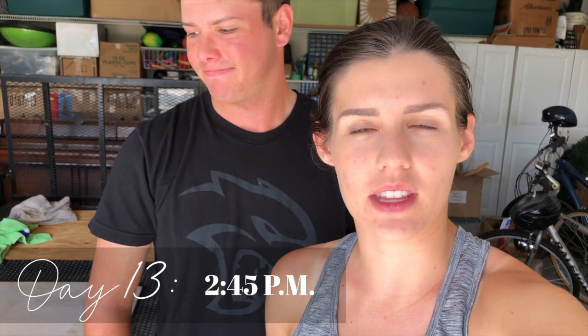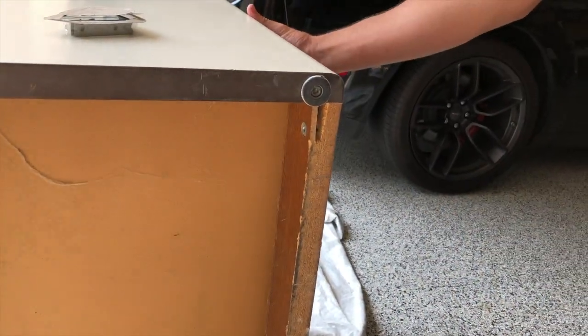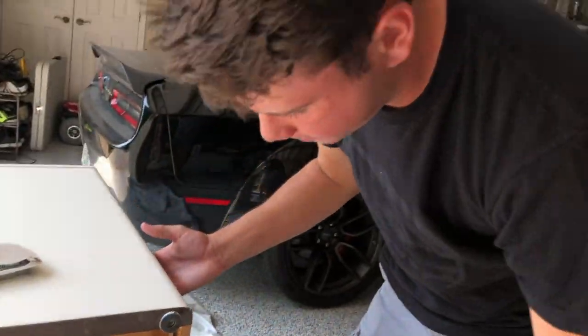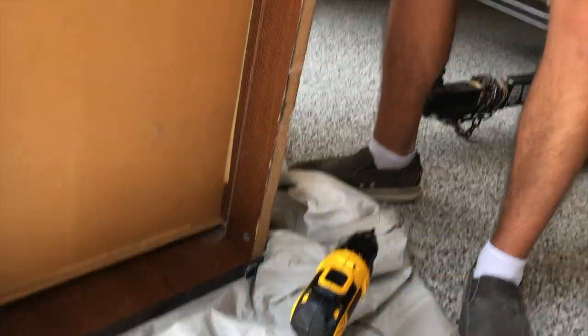We've had a couple of issues with the cabinet. Basically, once it was on the dolly we were using to roll it in and out, it was putting pressure on the bottom panel. When the door was open it was pushing up into the panel — you can see it's cracked right here, and this side is starting to do that as well. So we're going to put some L-brackets here and there to reinforce both sides. I have my brother here to help fix it, but I have to go teach piano lessons, so this is gonna be the Jordan show.